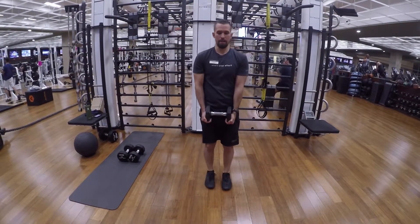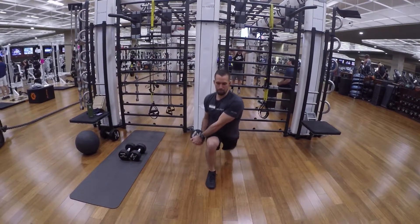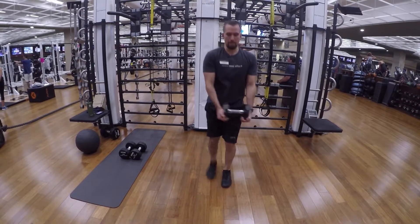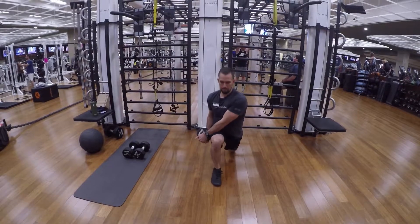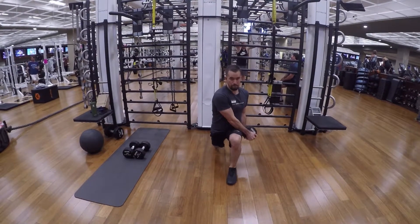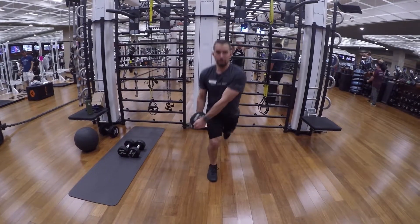Dumbbell rotational back lunge. You're going to take a back step with your left leg, and then with your right leg that's in front, you're going to rotate that dumbbell towards the outside of your right leg. For every leg that steps back, you're going to rotate your body over that front leg.